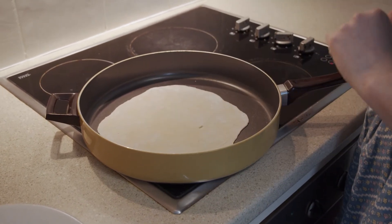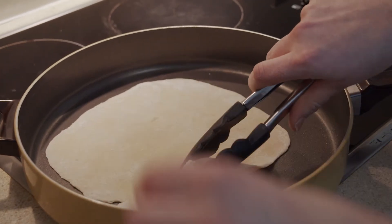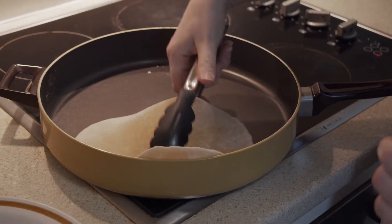In goes our flatbread. You're going to watch and wait until you start to see some air bubbles form in the bread, and then once you see that, give it a flip over — and that's all we need to do. Once they're finished cooking, they're all browned and done.